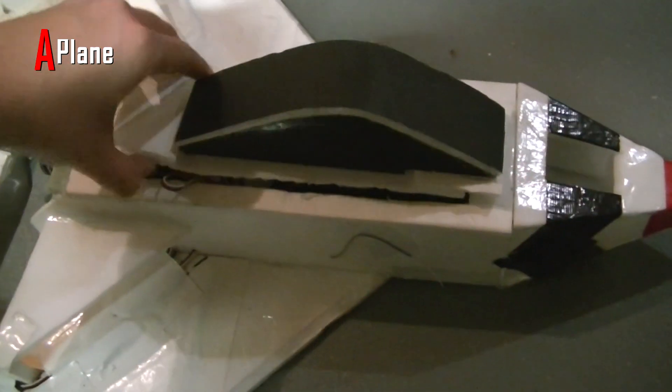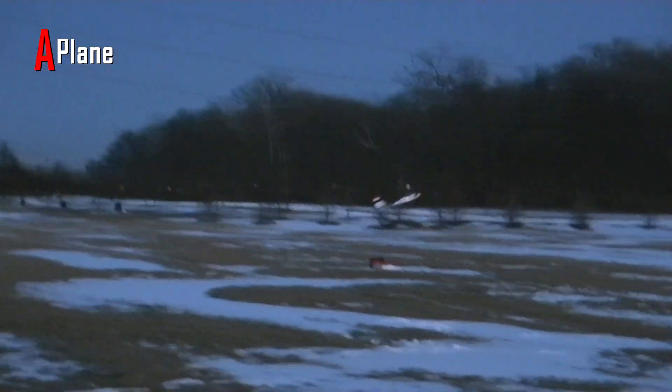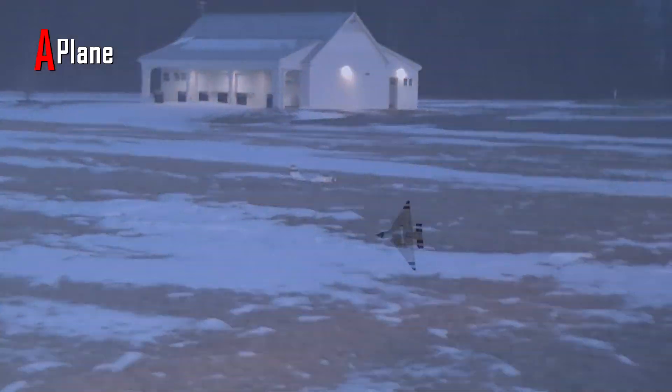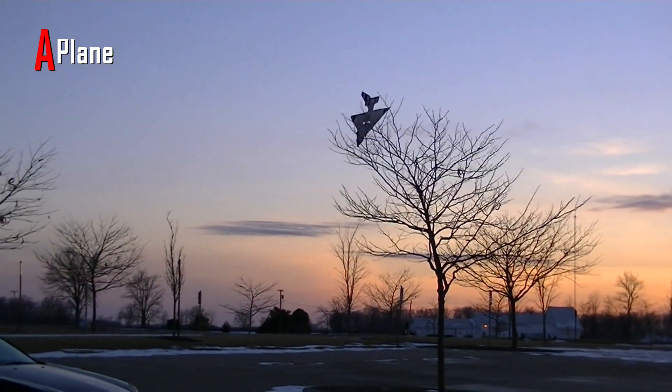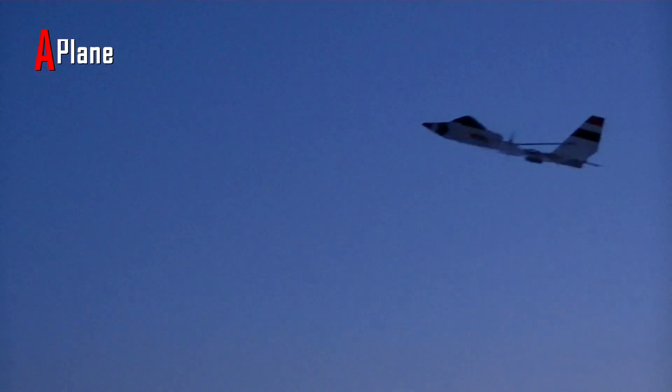For the hatch I just used some velcro to hold it down. This plane has no landing gear, so I just land it on the grass when I can and it hasn't affected the motor very much. Though one time I did crash it into a tree and I think it may have messed up the motor, because it has made a lower pitched sound ever since.